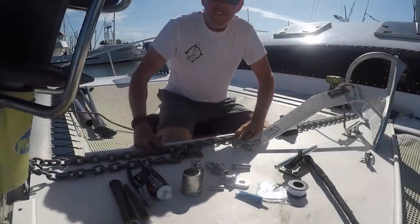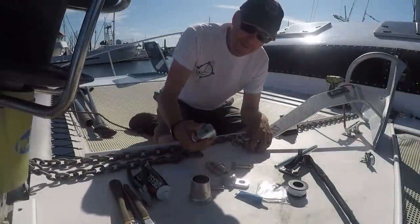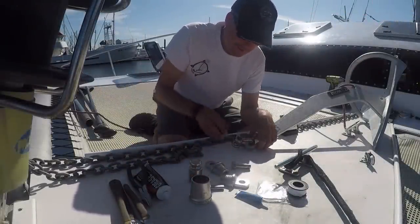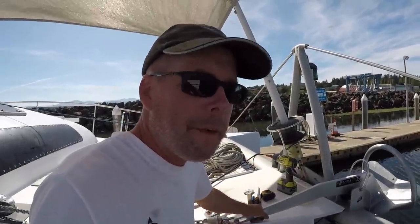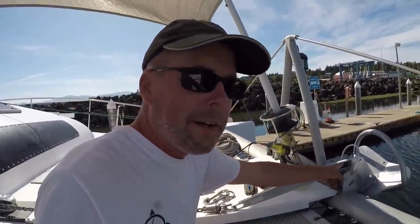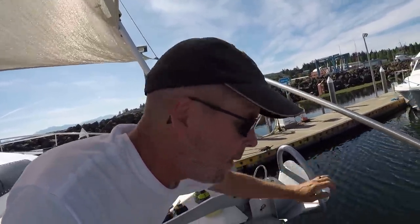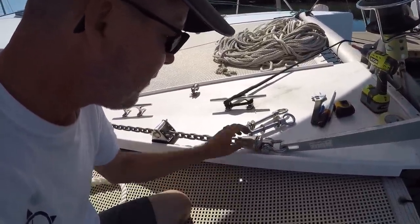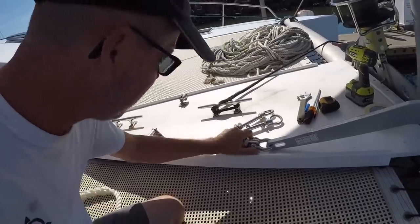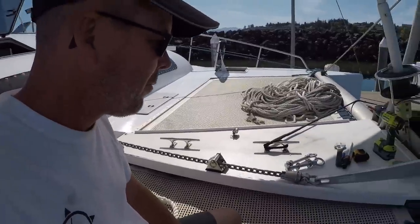I'm putting on the mantis swivel. Looks pretty straightforward, pretty beefy - they say it's the strongest link in your chain. Feeling good about the mechanical ends of our ground tackle. Our Rockna 25 seats perfectly into the bow roller - does not wiggle one bit. We'll put in our mantis swivel, follow the directions. Put a chain stopper in, and everything just lines up the way it's supposed to.